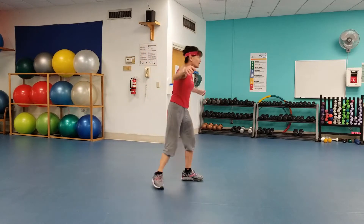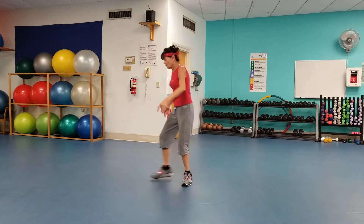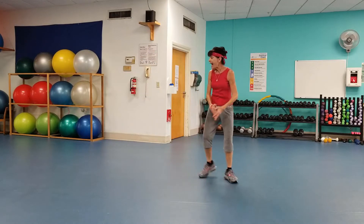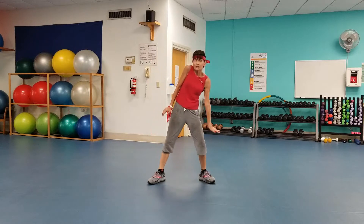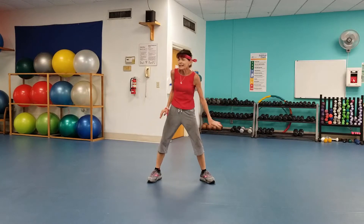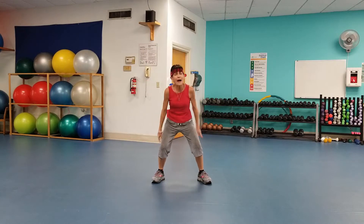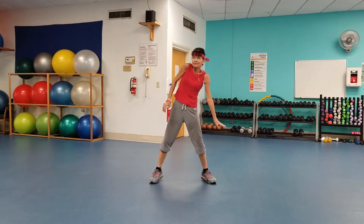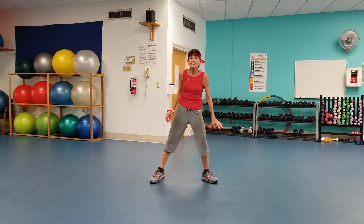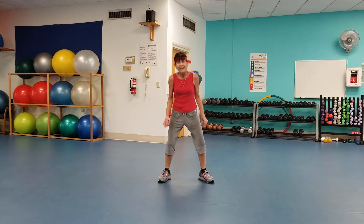Back to the bird arms, back to the bird arms — use those shoulders. Deep breaths, cool it down. Last one — step out, step out, shoulders. Double time. Little pelvic tilt and back, back, and back. Shoulders. Double time. High, pelvic tilt. Double time, high.